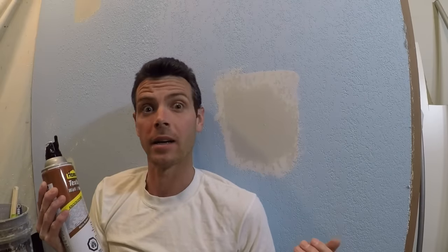Hello and welcome to Vancouver Carpenter. As somebody who's known how to spray texture with a hopper for a long time, I've always scoffed at the idea of using a can of texture. However, I've also never tried it. So today I'm going to see how repairing a knockdown texture works with this Homeax texture — specifically the knockdown one.